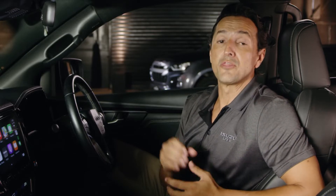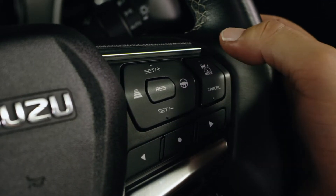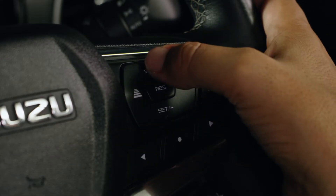Let me show you how it works. To first set Adaptive Cruise Control, you need to be travelling over 30 kilometres per hour. Once you've done this, press the cruise control mode button on the steering wheel until you see the adaptive cruise control icon appear in the multi-information display. If you're already travelling at that desired speed, simply press one of the set buttons and it's done.